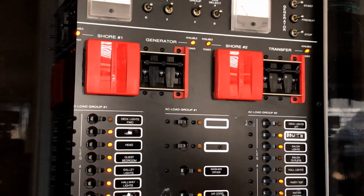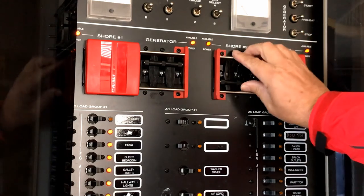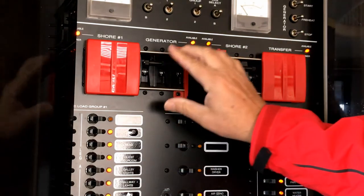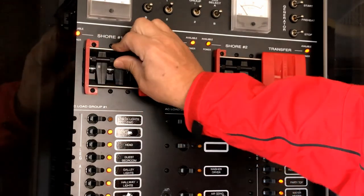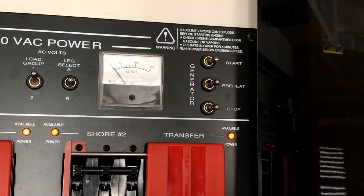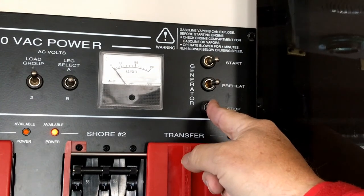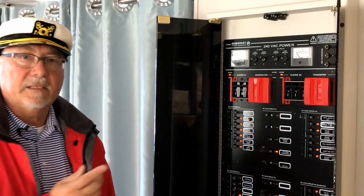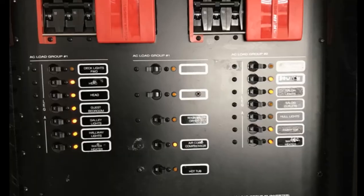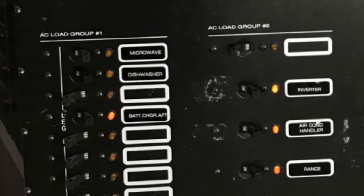To get back onto shore power again, just reverse the procedure. Open the transfer breaker, slide the lockout plate over and close shore number two breaker. Open the generator breaker, slide the lock plate over and close shore number one breaker. You can then stop the generator by holding in the stop switch until you hear the generator stop or the generator light goes completely out. So let's look at the load circuits on the switchboard. This group is AC load group one on leg A, and this group is identified as AC load group one on leg B.